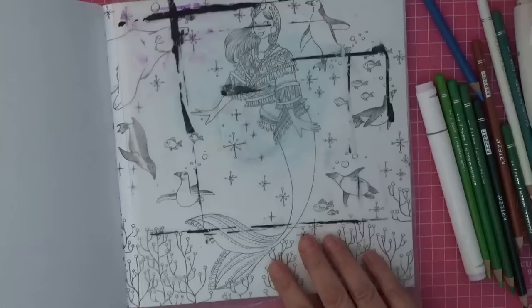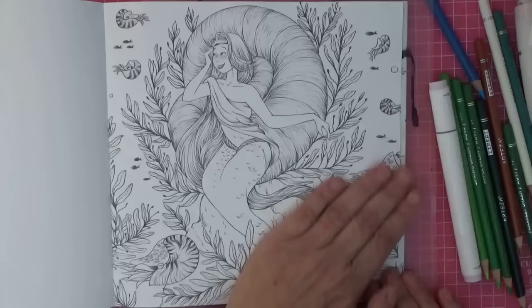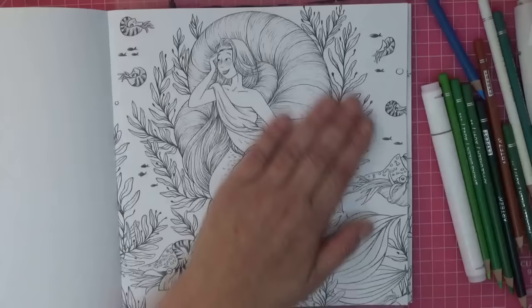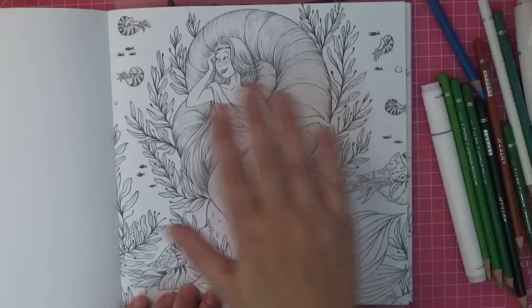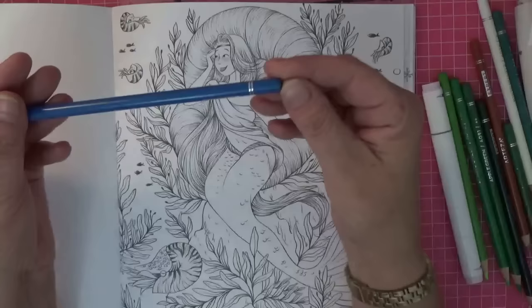This is Sirens of the World and I adore it. I've got a couple of copies actually. This is the page I thought we would have a go at — a beautiful mermaid with her little companions. I'm going to do the background first because there's quite a lot of space.